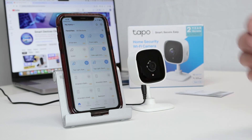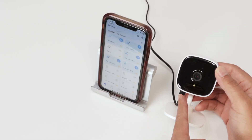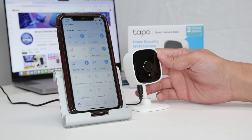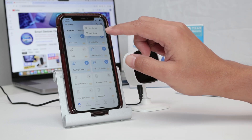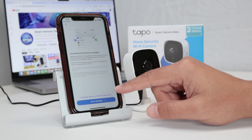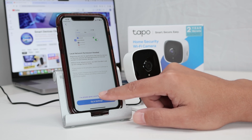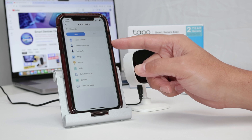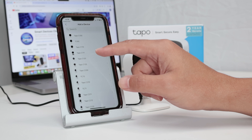Now I need to add a device. I have the camera here already working — it's connected to power as you can see. I click here on the plus sign to add a new device. I've already given permission to look for my camera on the local network. I click here and select the camera — this is an indoor camera, the TAPO C100.